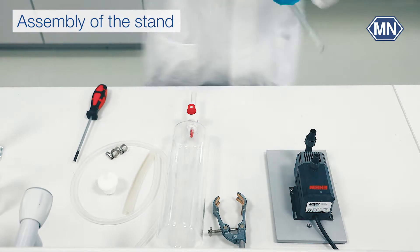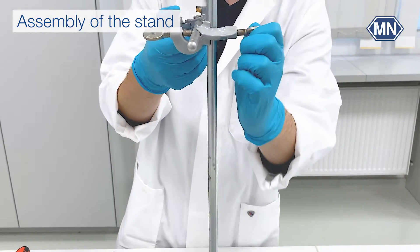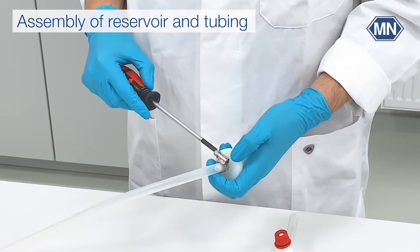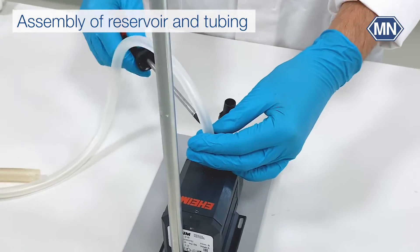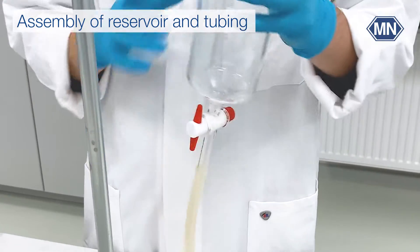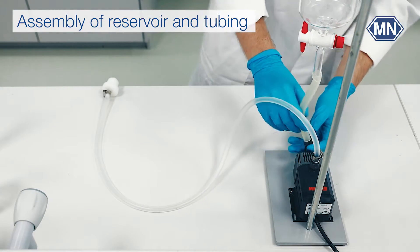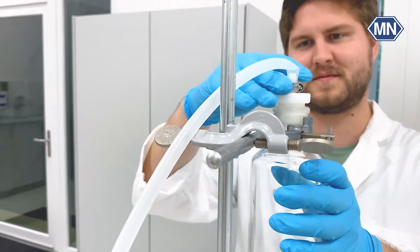Let's start with the assembly of the pump. First, assemble the stand. Connect the adapter and the pump via the longer tube by using a clamp. Use the screwdriver to tighten both clamps. Attach the short tube to the reservoir and mount it to the stand. Adjust the height and connect the short tube to the pump. Finally, attach the adapter to the reservoir.